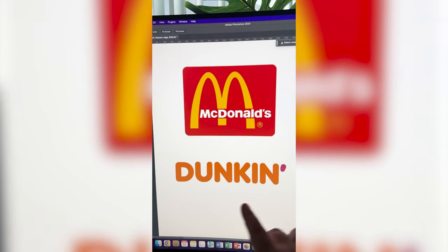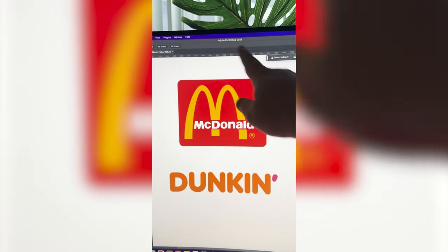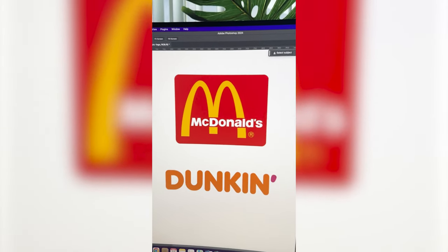So what I'm thinking is I'm gonna use the U in the Dunkin' logo, flip it, and make that be the McDonald's arch. And then I think we have to call it McDunkin. I'll figure out which colors to use once I get started.